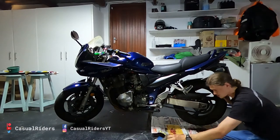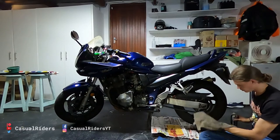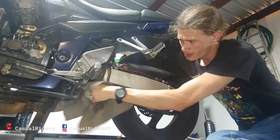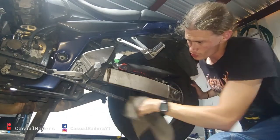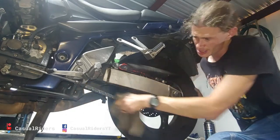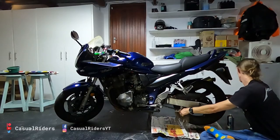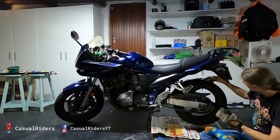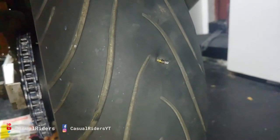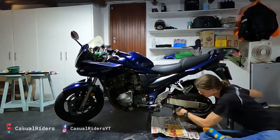Once you've got all that loose grit off, you want to take your microfiber cloth and just start wiping off all the loose grease and stuff that is on the chain. I have a screw in my tyre — not nice. Looks like I'm plugging tyres somewhere in the same video.